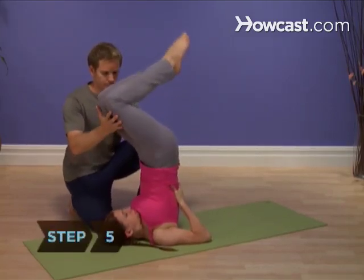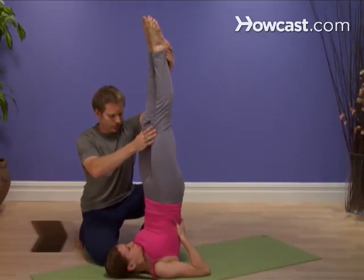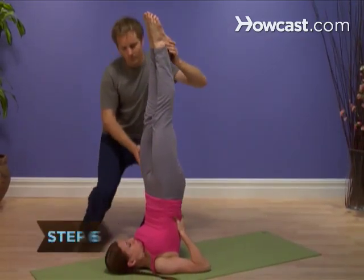Step 5. Straighten your knees, creating a straight line from your heels down through your shoulders. Step 6. Hold this pose for a few breaths.